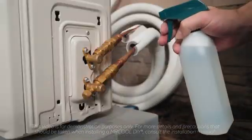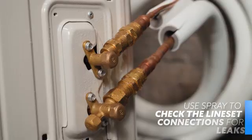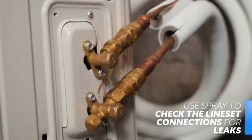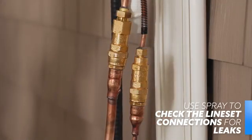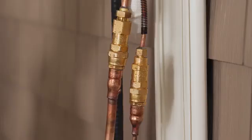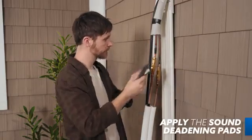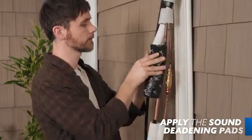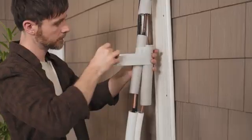Now that refrigerant is flowing freely within the system, we'll test the connection points for leaks. Spray a soapy water mixture to the connection points between the condenser valves and the line sets. If properly connected, no bubbles will form at those connection points. If bubbles do form, see the manual for common problems and simple solutions. Once those tests are clear, you'll apply sound deadening pads to the connection points between the handler's piping and the line set. We also recommend securing the connections together via the provided tape.